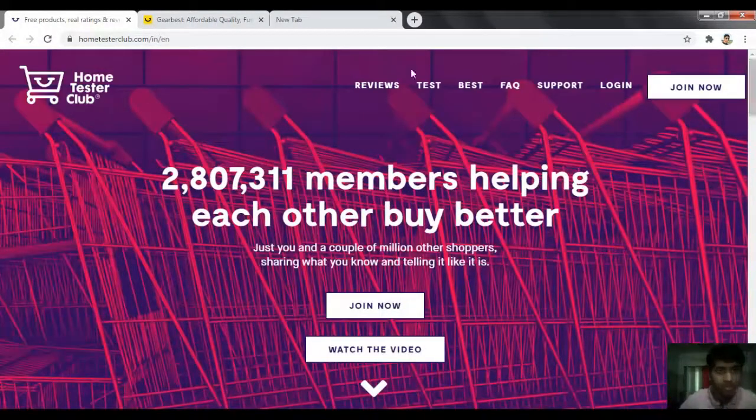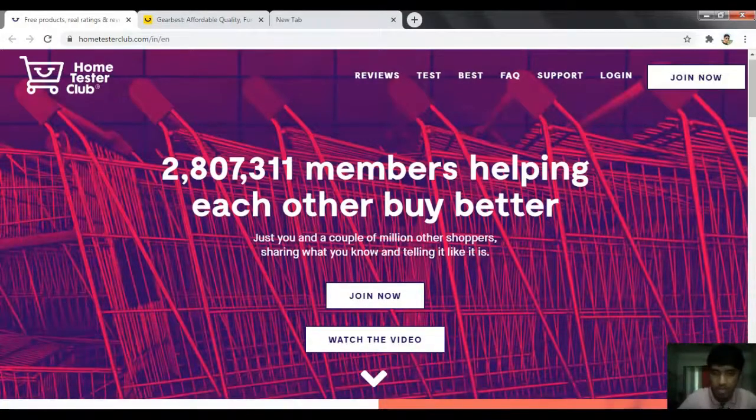First of all, I have opened a website — hometesterclub.com. I will give a link in the description. On this website, simply click on Join Now.